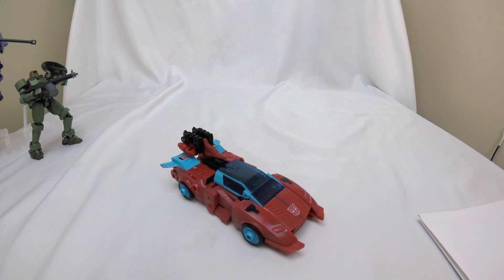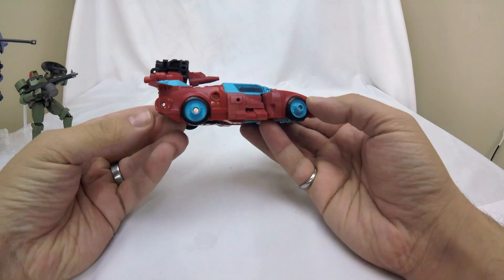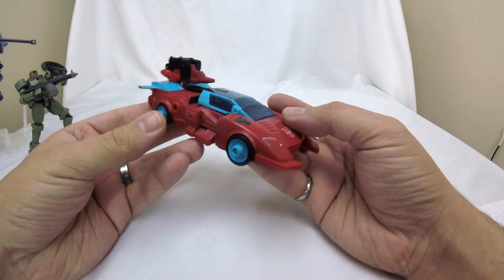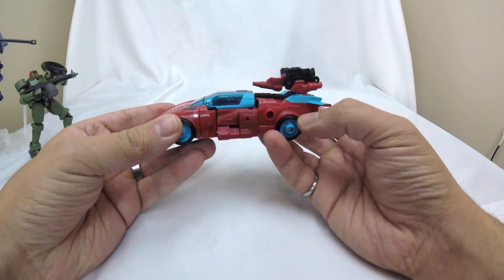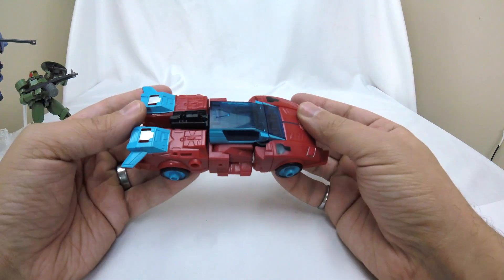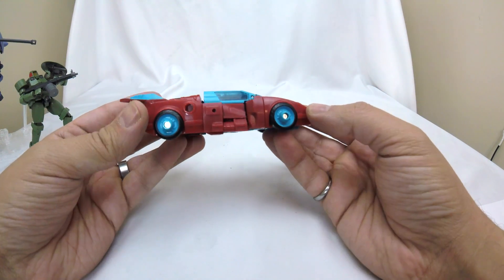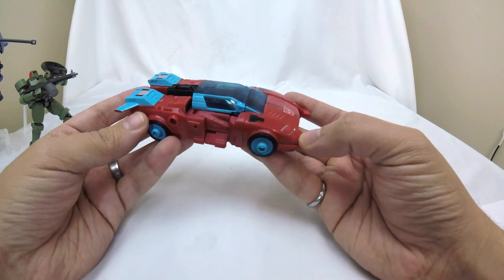Hi, welcome to Conversion Conversations. This is Cameron and today I'm taking a look at Transformers Generations Legacy Autobot Point Blank and Peacemaker. Point Blank here is a redo of a toy we haven't gotten since G1 — we've got all-new engineering here. Point Blank was one of the original Target Masters, and here is his Target Master Peacemaker. Just looking at the alt mode without transforming anything, I'm pretty happy with the way this looks.